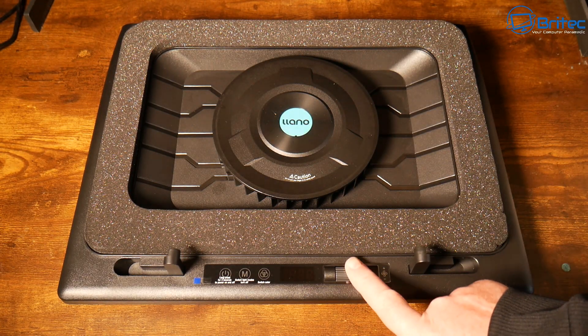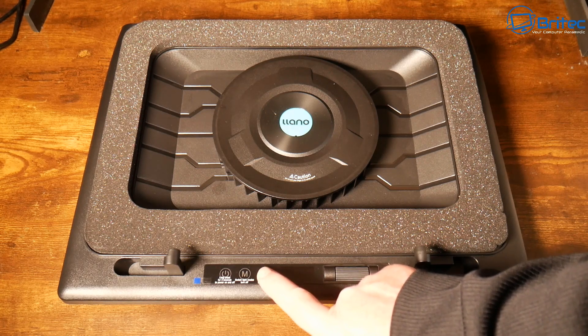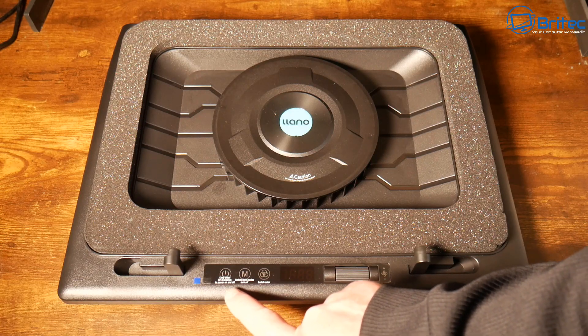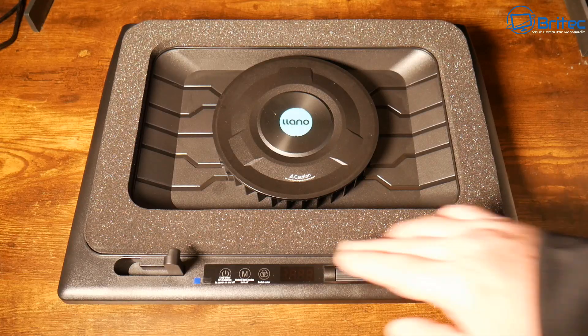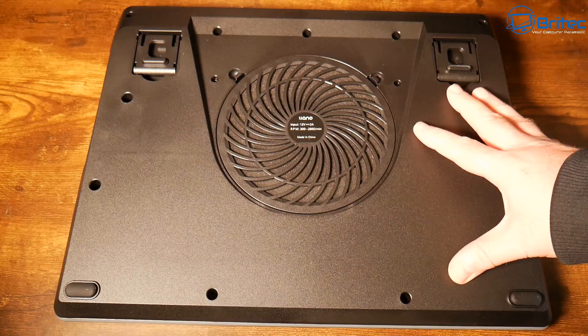Here is your controller to control the speed of the fan. We also have RGB on here as well — you can turn it on or off — and we have our power button on or off. Let me go ahead and spin this over.